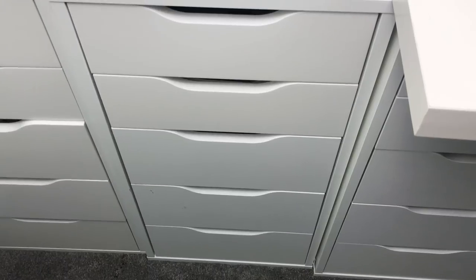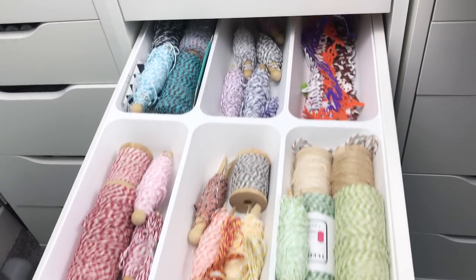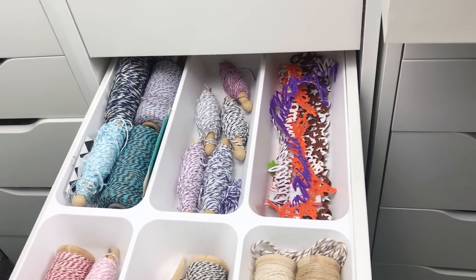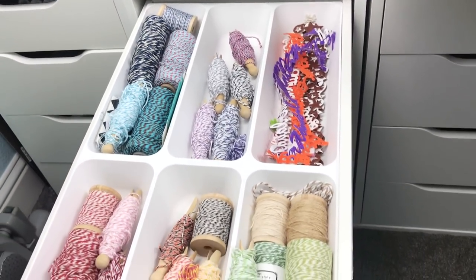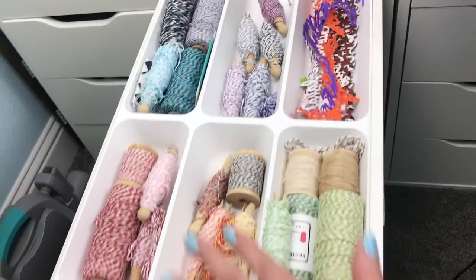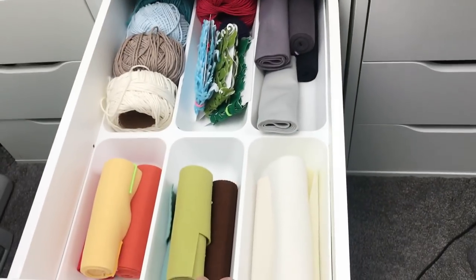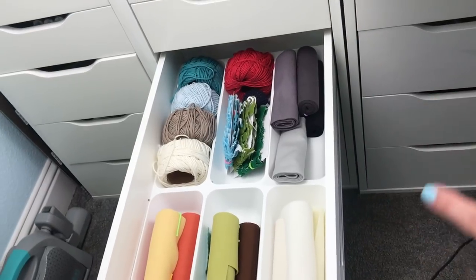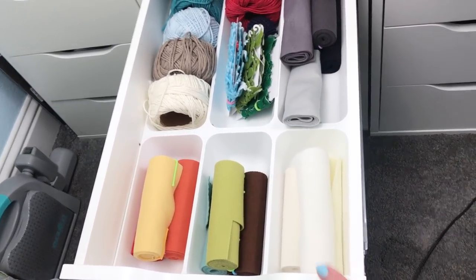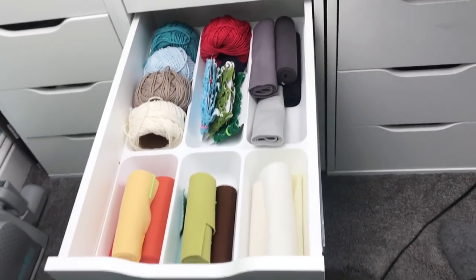I also have some die-cut felt that I've had for ages — I'm keeping it because everything old seems to be coming back, so I figure die-cut felt will too. Here is the end result of those two drawers: twine organized by color with little felt cutouts in there as well. There's plenty of room if I end up getting more twine. The felt drawer has flat pieces and I'm leaving these two drawers as is for now, though they might change positions. I'm pretty happy with how it looks.